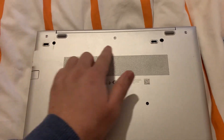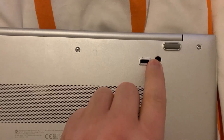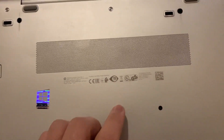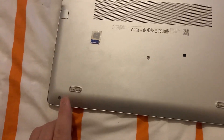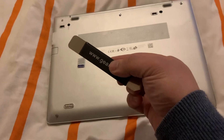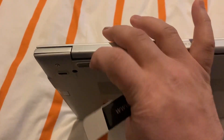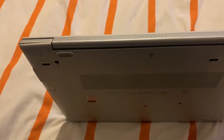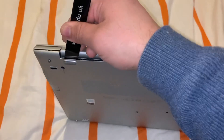Undo these screws. Use a tool like this to unclip the casing cover, just like this.